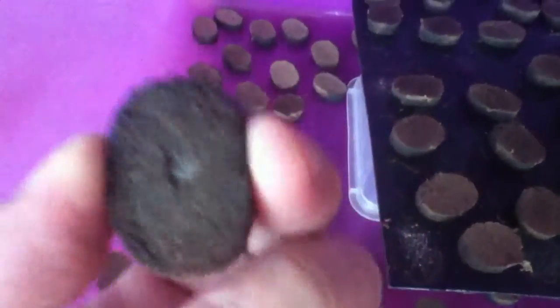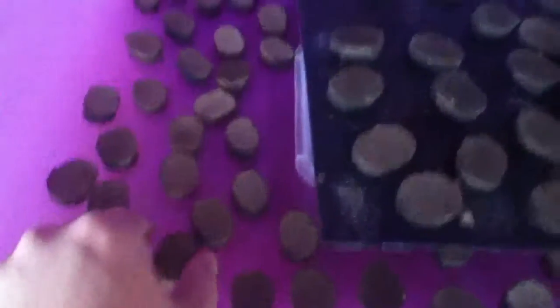All dry. I mixed them up yesterday and pressed them out.